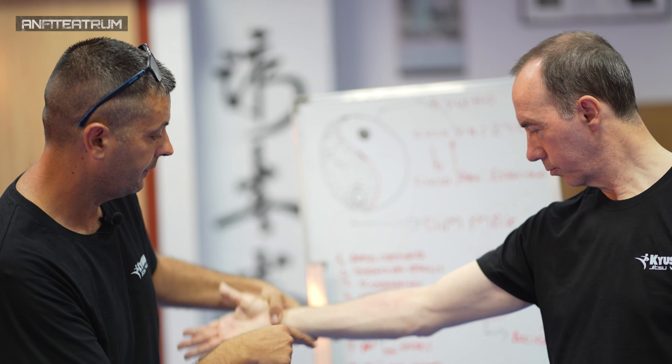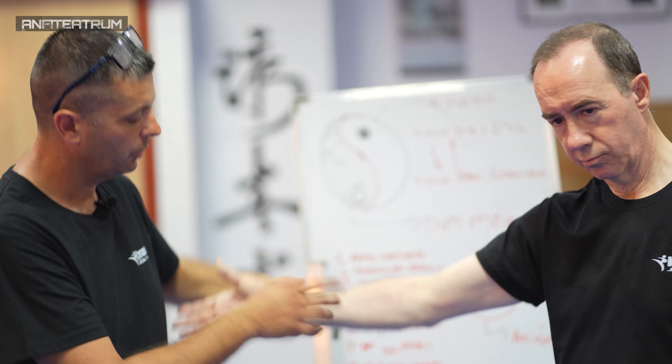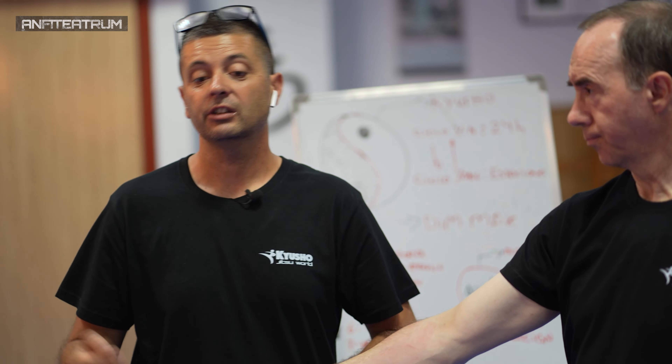Esto es lo que provocamos, lo que se llama en medicina tradicional china: éstasis sanguínea. Sabéis que la sangre, en medicina tradicional china, se puede bloquear, se puede estancar. La tecnología también dice calor en el corazón, y hay una parte que dice éstasis sanguínea.